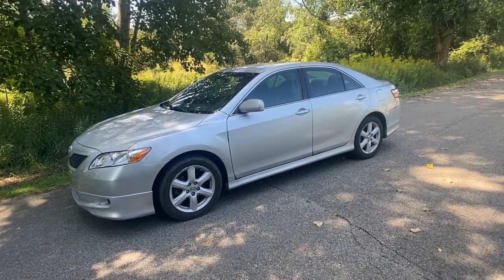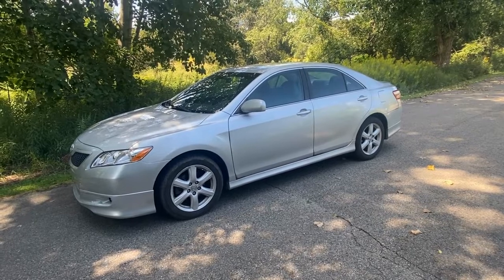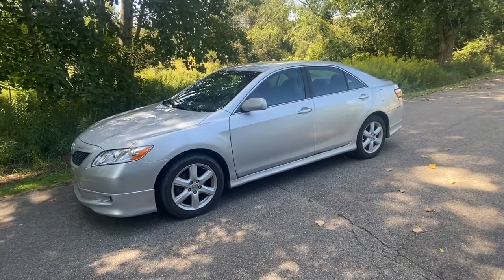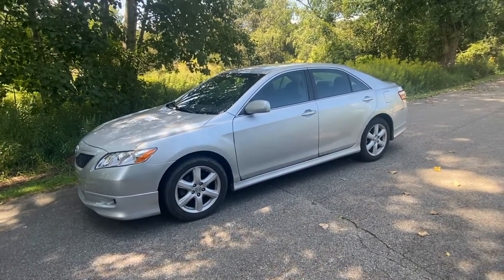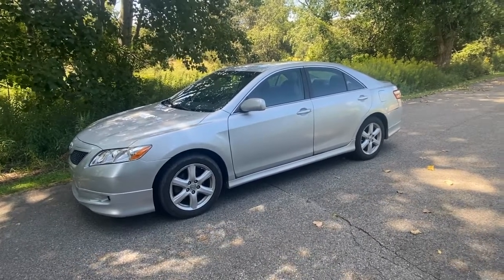Today we have a 2007 Toyota Camry SE with a 2.4 motor. It has a check engine light with a P0131 code, which is your oxygen sensor, bank one, sensor one. We're going to show you where that's located and how to replace it.